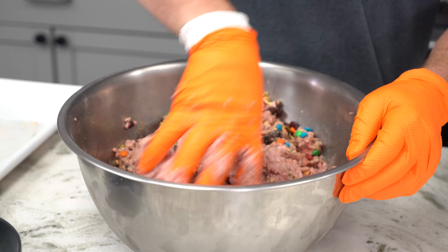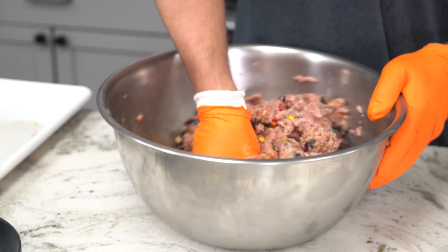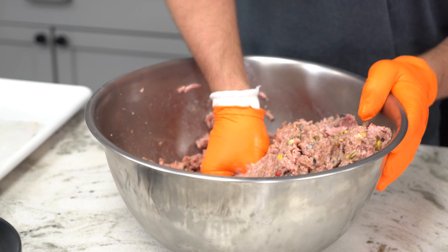With the mini M&Ms, I would highly recommend that you add those at the last minute or so of the mixing process. Treat them like high temp cheese — that's a perfect way to look at it — because they looked beautiful when we first put them in there, but then after a couple of minutes of mixing, the candy shell melted off and it was just like a beautiful gray color, almost a greenish blue. It was not attractive.